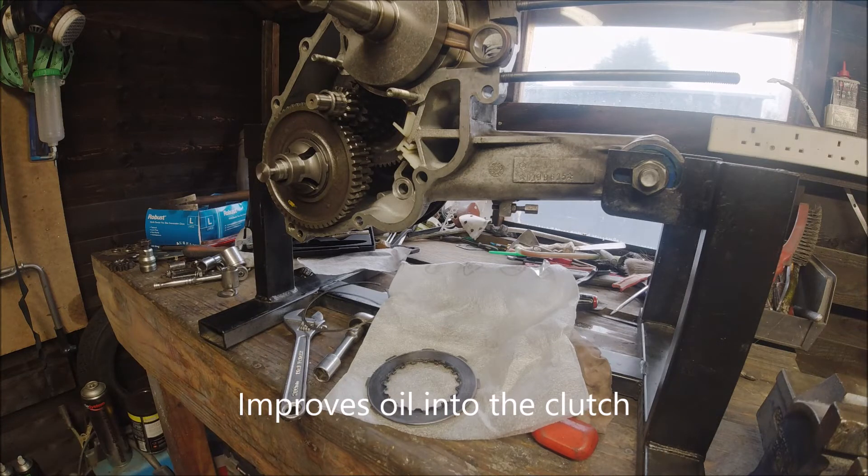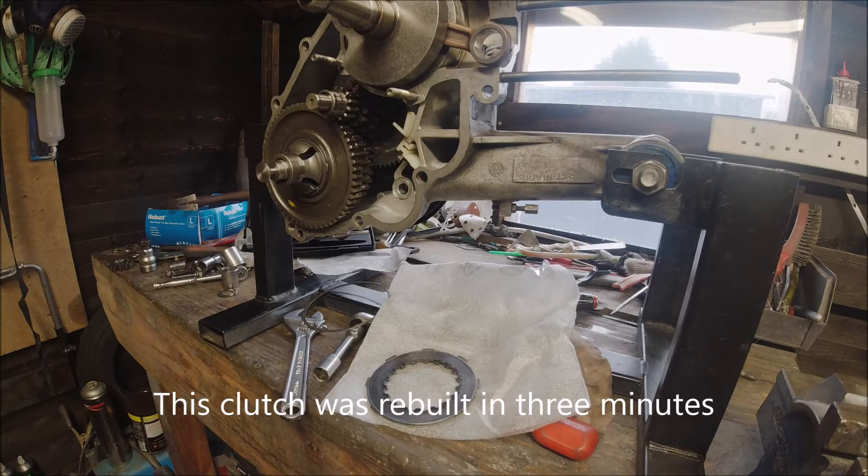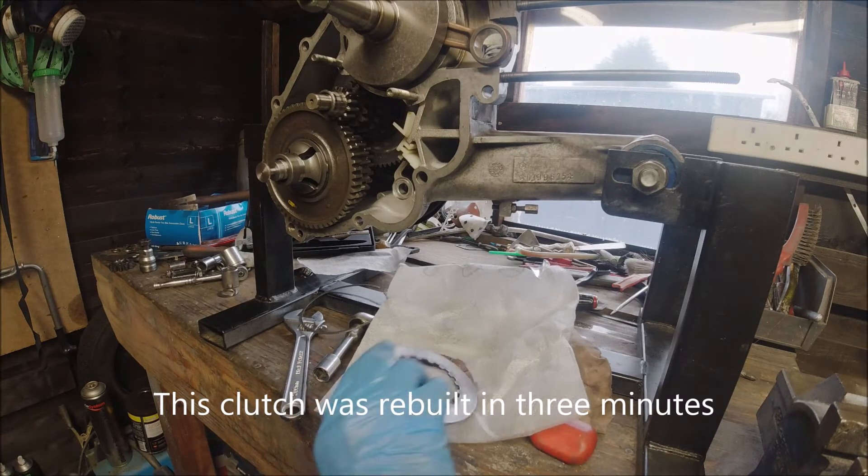It's something a lot of people say is not necessary, but I think the more oil you can get into a Vespa clutch the better. It worked for me, so I'll carry on using it. You don't have to do that, obviously — it's your own scooter, you make your own choice.